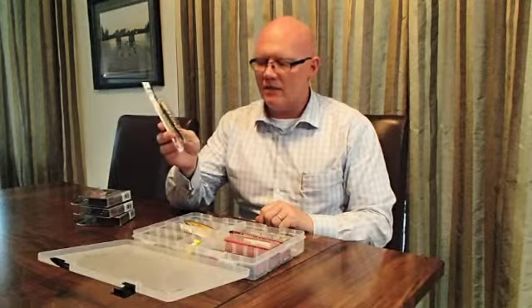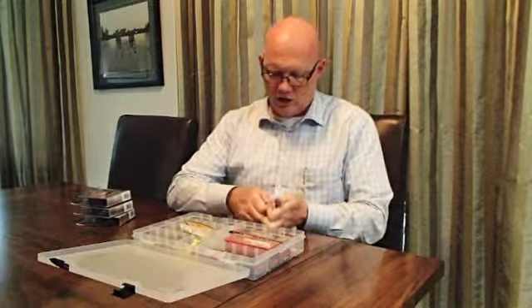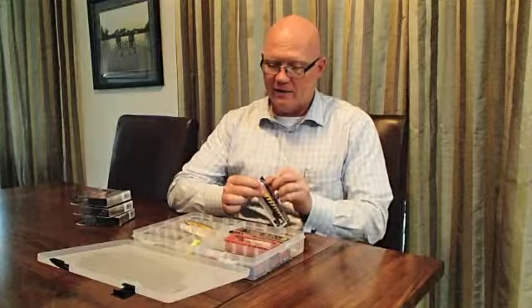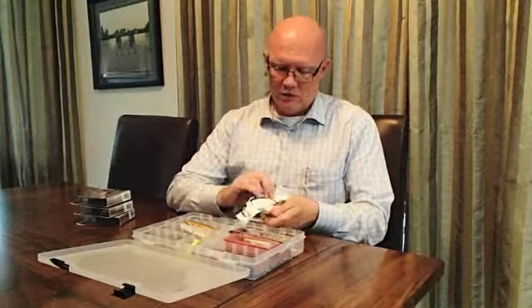This is a new lure I've got — it's a Smithwick. I've got a series of Smithwicks of the Rogue series, but this one is the Smithwick specifically for topwater. One of the things we love doing is going out in the late evening when the weather calms, at dusk or at dawn, doing some topwater fishing for big pike. If you can get a pike to hit on top of the water, it's really quite a sight. So I'll show you what I'm going to do with this brand new lure I picked up last night.